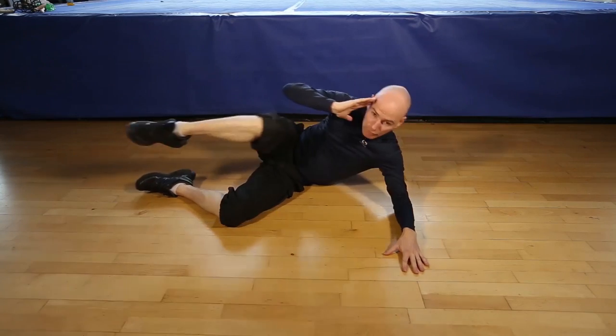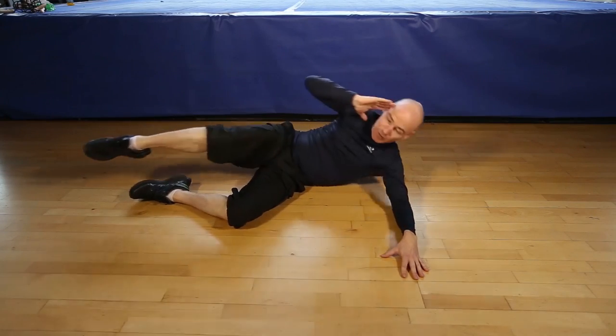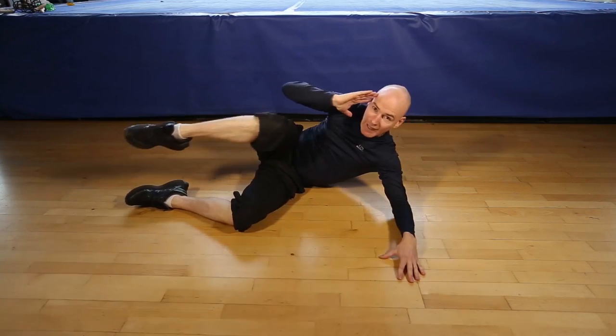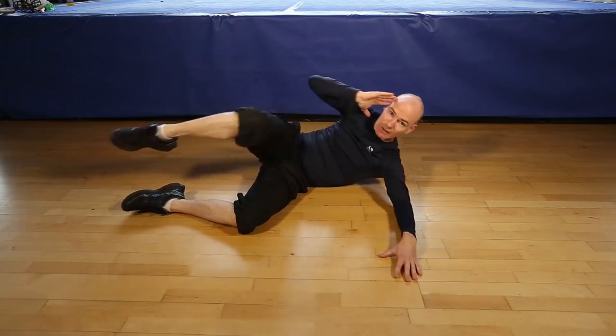1, 2, 3, 4, 5, 6, 7, 8, 9, 10, 11, last one.